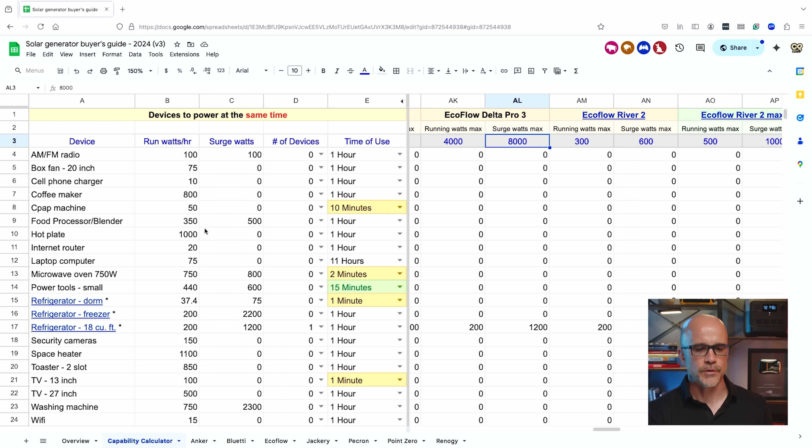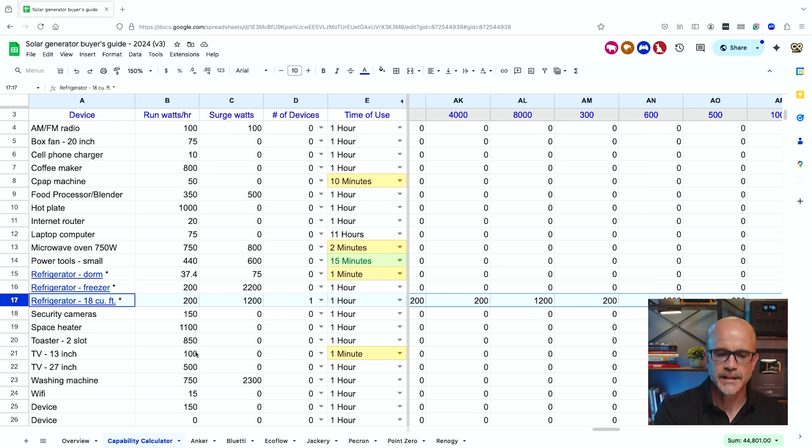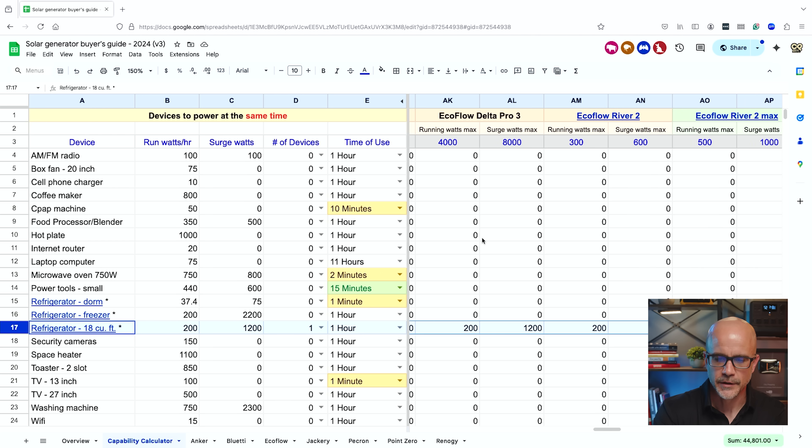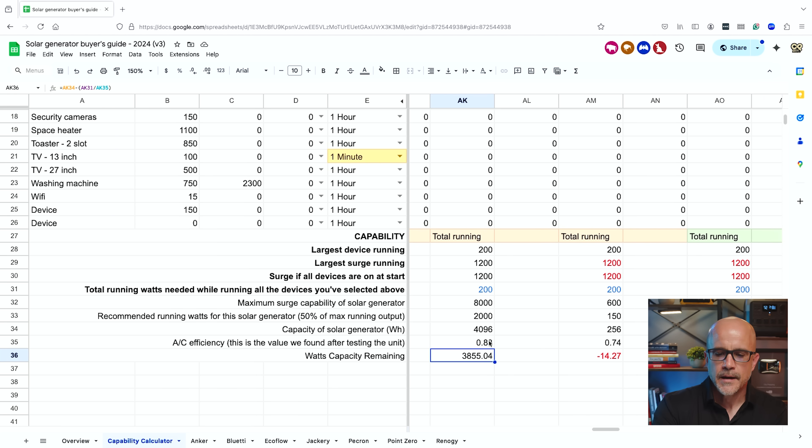Devices typically list how many watts they need to pull continuously to operate. We've entered commonly asked-about devices. The most common question is about a refrigerator — at row 17 we have an 18 cubic foot refrigerator. On average, running one for about one hour pulls roughly 200 watts, though there are always variables. We did testing and found this unit is 83% efficient on AC output, which is very common — roughly low 80s is the ballpark we see across most units.